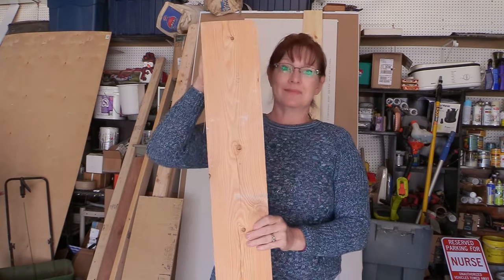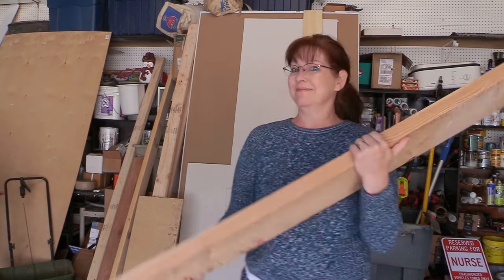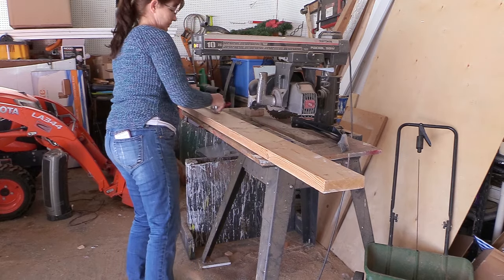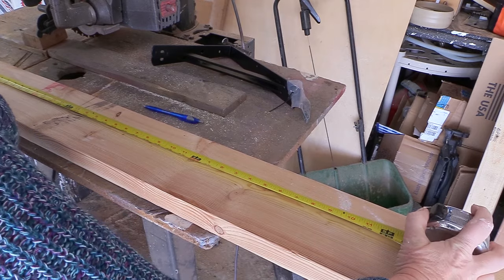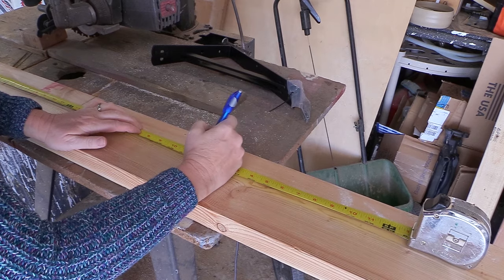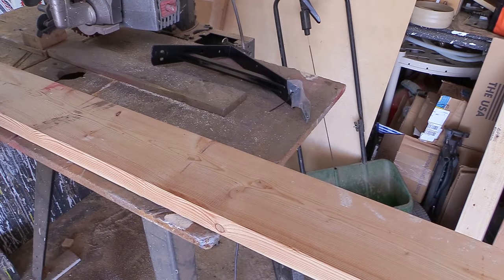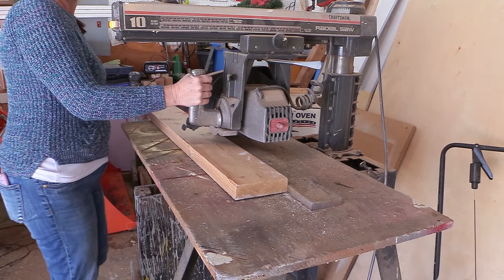The first thing I did was find a piece of wood — this is a two-by-six, it's really heavy. I cut it down to the size I wanted, four feet long, so I measured off 48 inches. Then I used my trusty radial arm saw to cut the board down to the size I wanted it to be.